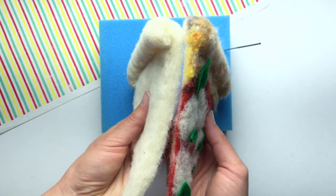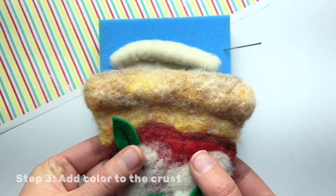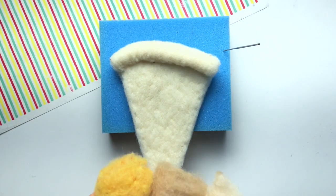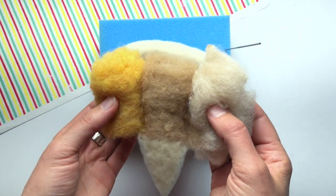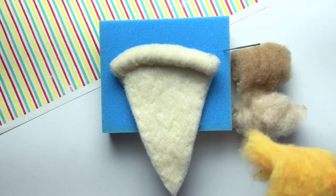Now it's time to add some color to the crust. I'll do this by felting on carded wool that's dyed in different colors. I'm working with a palette of gold, tan, and beige. I'll start with a base of vibrant gold.